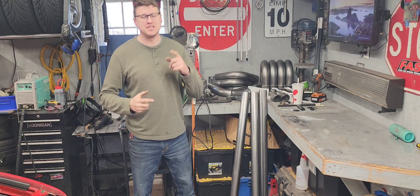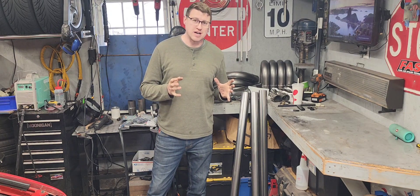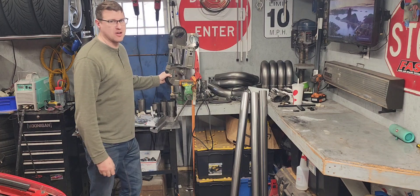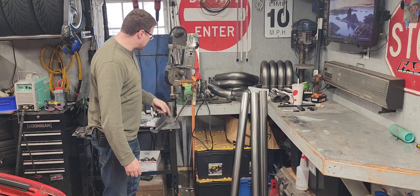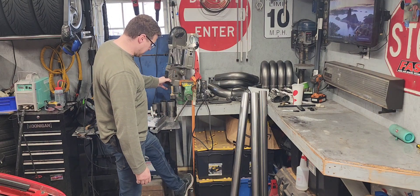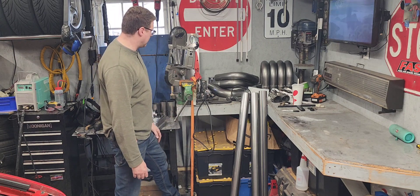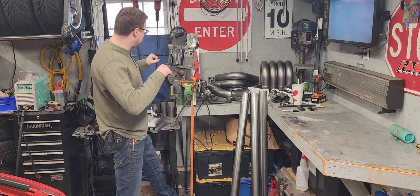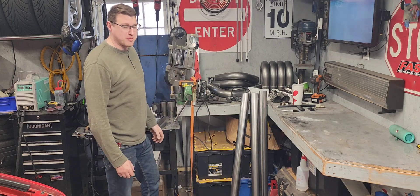Welcome back to Ralph's Garage. Today's a pretty exciting day - I got a new tool for the garage. If you've seen me use my Harbor Freight bandsaw here, you know I have this really janky setup where I have it mounted in a vise, and then I have a ratchet strap wrapped around the power switch. That's how I use it - I'll hold a pipe and feed it through.